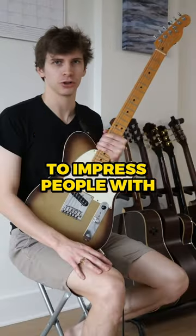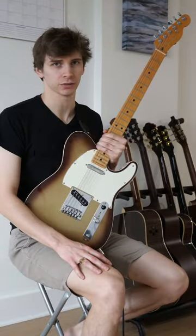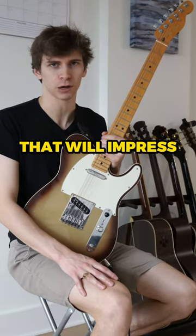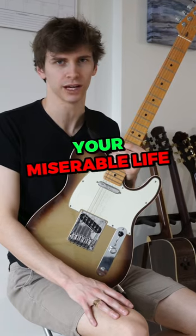Here's a fast legato lick to impress people with. There's only one technique that's cooler than legato — I'll tell you what it is at the end of the video. You probably already know what it is. And here's a fast legato lick that will impress every single person you encounter for the rest of your miserable life.